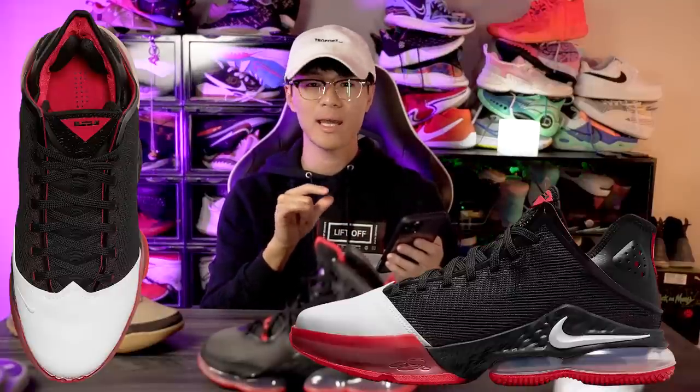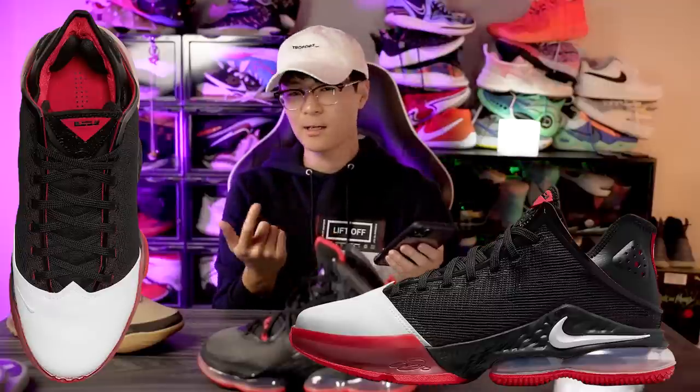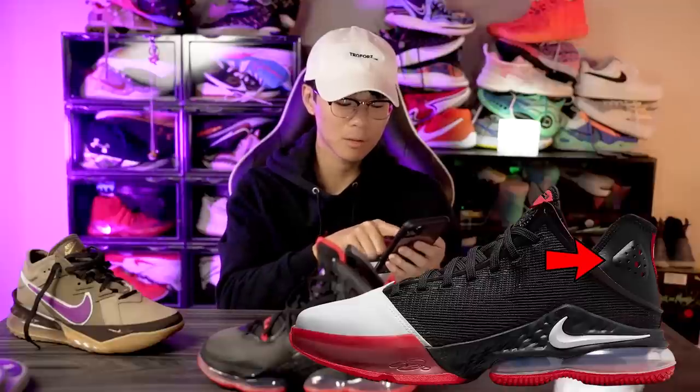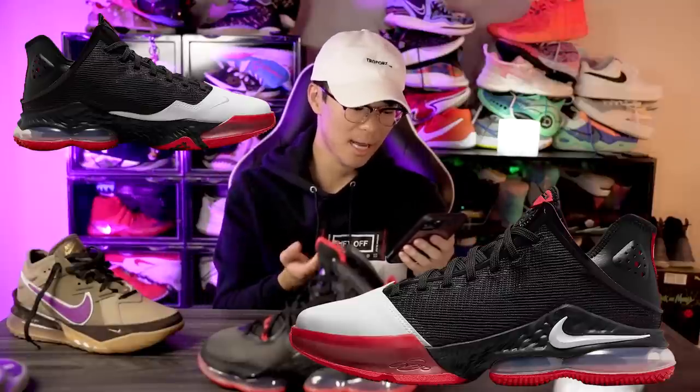The padding on the sides of the ankle looks pretty minimal — the only thick padding in the ankle area looks like just the Achilles pillows, with just a little padding on the sides. On the outside of the ankle area we can see another nice leather material, and there also seems to be a pad on both the lateral and medial sides.